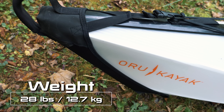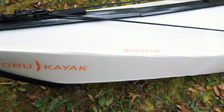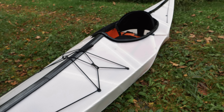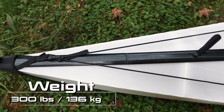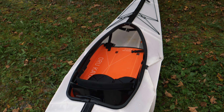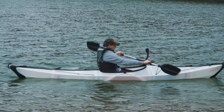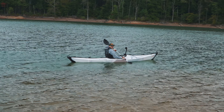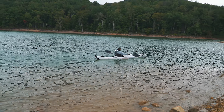When it comes to the dimensions, when it's fully set up as you see here, you are looking at 12 feet long and 25 inches wide. This has a weight capacity of 300 pounds. It is a one-seater, and there is plenty of room for your gear, which I will talk about further into the review. This kayak is made in the United States, which does contribute to the high price tag, which we will come back to in just a minute.